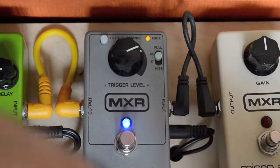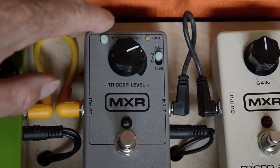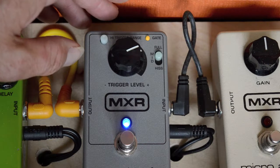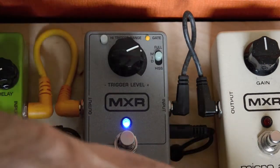That's basically how a gate works. The higher range setting is there and you'd want to have a lot of noise for that one — and that works.